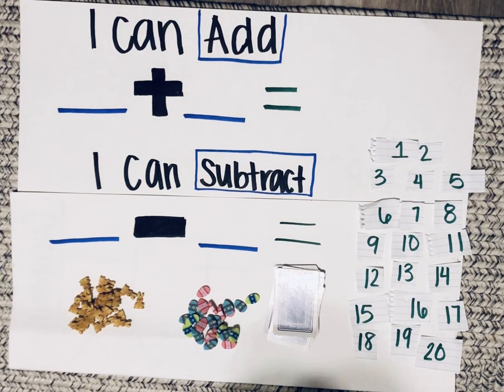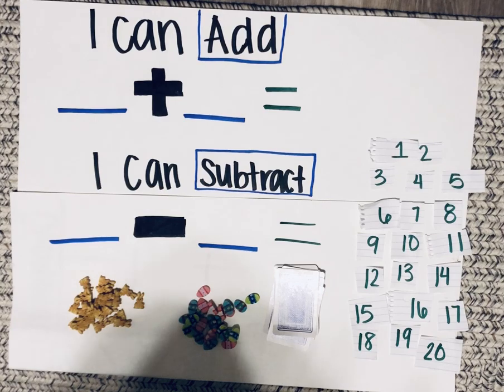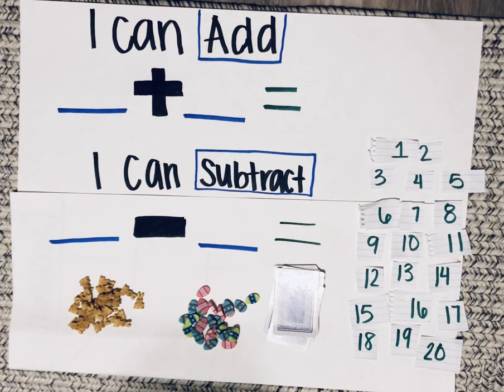All you need is a piece of paper, pencil or marker, counters, and playing cards.